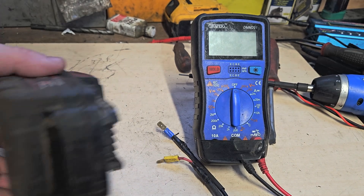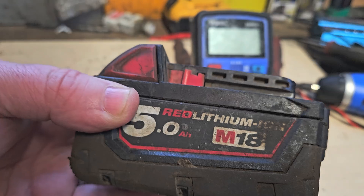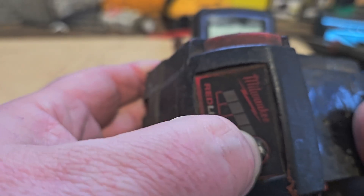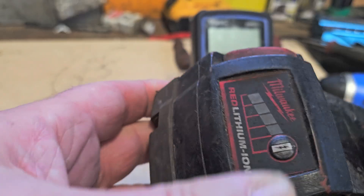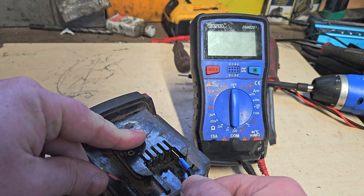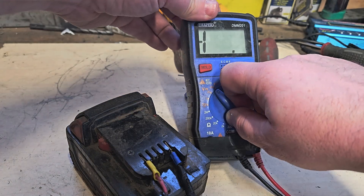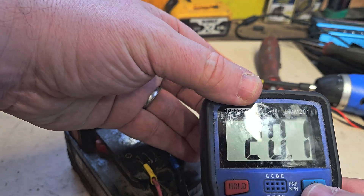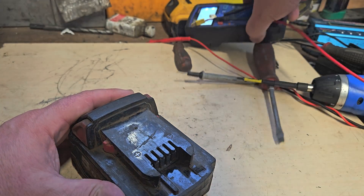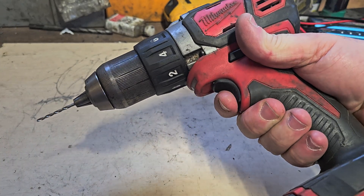Hello and welcome. Today we have a Milwaukee M18 5Ah battery. If you press the button there's no indication of any power in the battery, and if we put it on the multimeter it's somehow showing 20.1 volts, which is a full charge. We try it on a drill and it won't even light the LED.